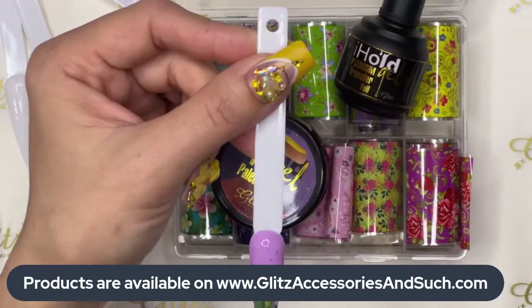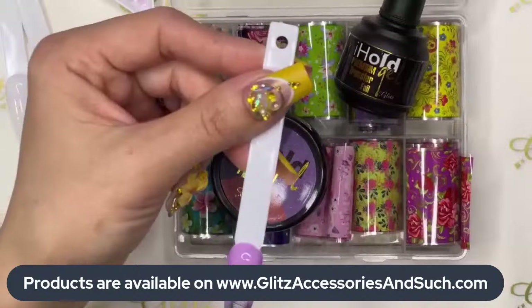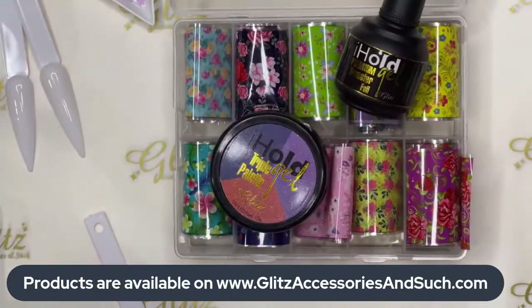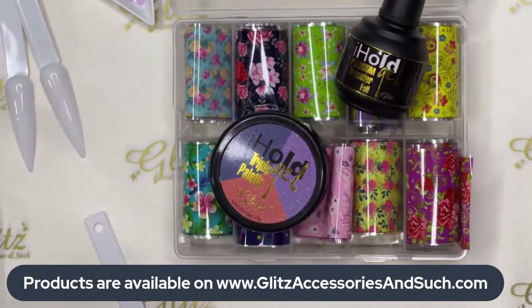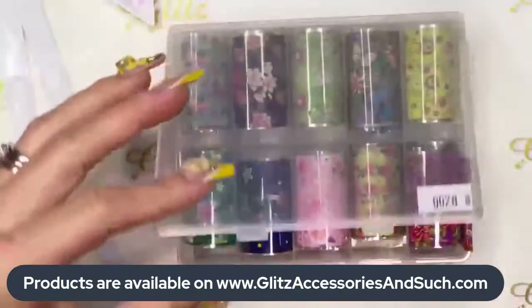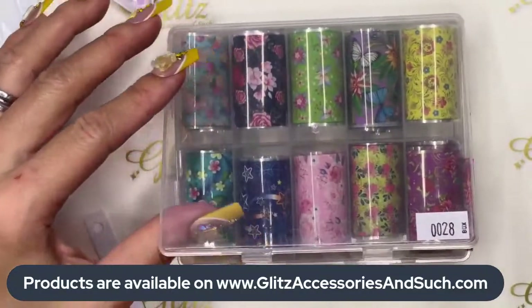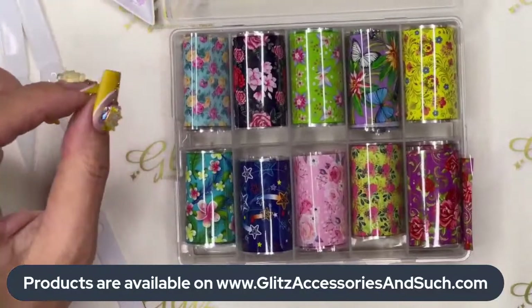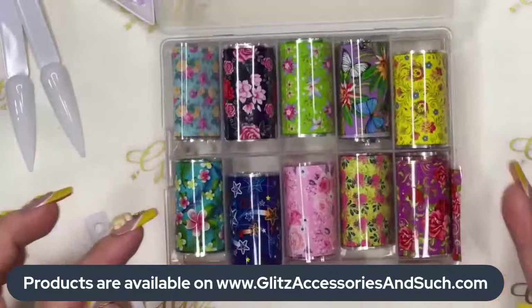Hello everyone, this is Nancy, welcome back to Glitz Live Videos — happy Monday! I'm so excited to be back with you today. We're all going to do another episode of the transfer foil technique. This is box number 28 and I'm so excited because this box has so many designs, like a variety of spring and summer designs.